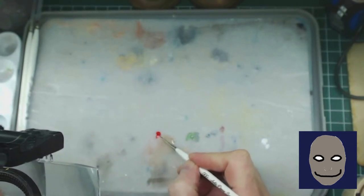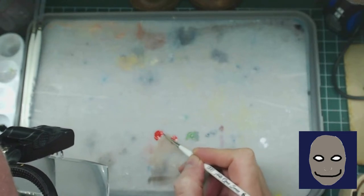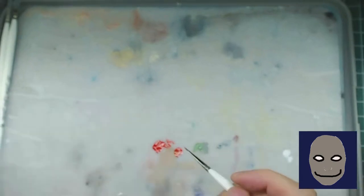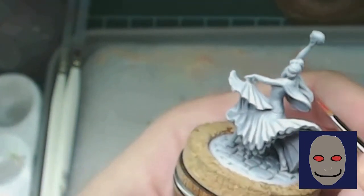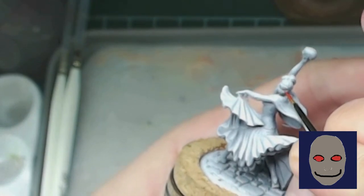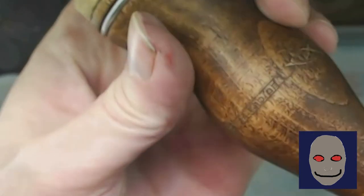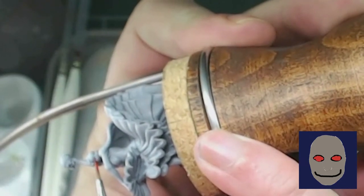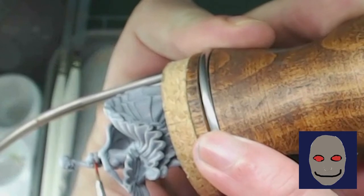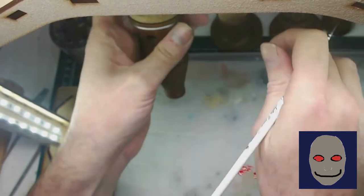I load the brush, get the consistency I want, get any excess off on my thumb, and go in and do the eyes. Now this does not have to be perfect. You're going to see a little bit later how I fill in those eyes with the red, but if it bleeds over and it's a little bit larger than I want, I'll show you some techniques for cleaning that up. It's not about getting the perfect eye shape right here — just making sure everything that will be the eye is red. That looks pretty good. It bled over a little bit, but not a big deal. Let's do the second one — same idea, just make sure everything that needs to be red is red.